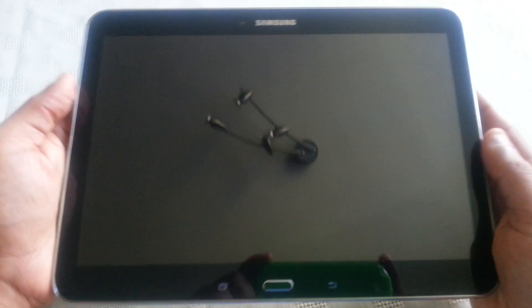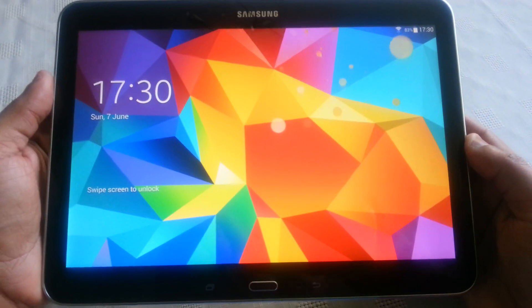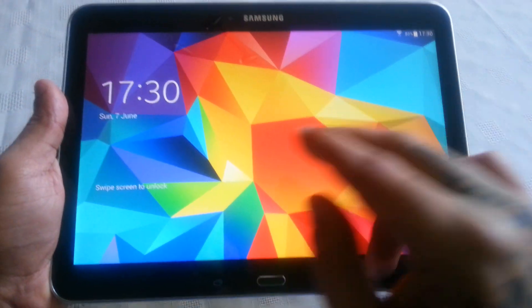Yo, it's your boy TheAndroid Doctor back again with another video. In this video I'll be showing you how to take a screenshot on your Samsung Galaxy Tab 4 10.1. It's real simple to do.